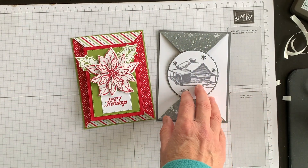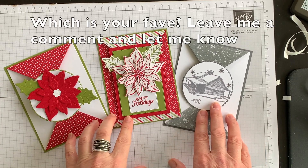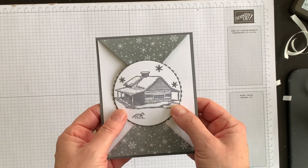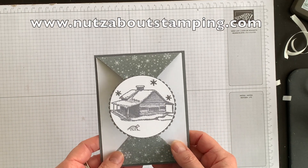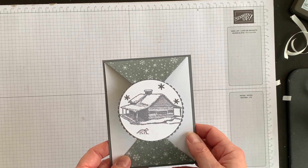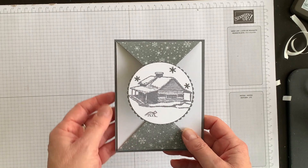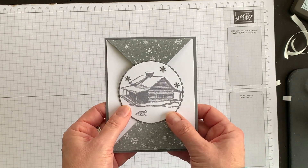So there we go — three different ideas using the same double point fun fold technique. Which one is your favorite? Leave me a comment below and let me know. For a complete listing of supplies and measurements for all the layers, head over to my blog at nutsaboutstamping.com. Also, since the holiday season is around the corner and many of us can't travel to see friends and family, I'm thinking of creating an online class featuring a variety of gift card ideas — if you're interested, please write 'yes' in the comments. I'm Terry, I am nuts about stamping. I hope you'll try the double point fun fold card technique someday soon. Bye for now.